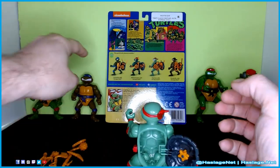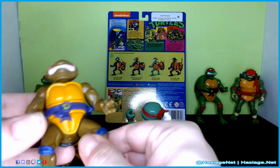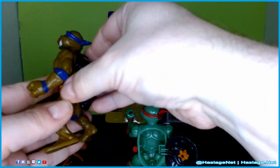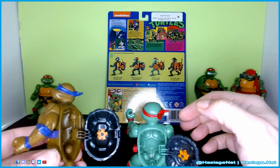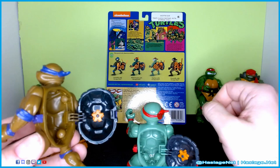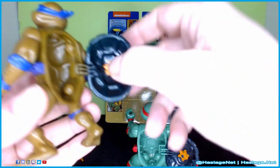As I open up his back here, here is Donatello — this is from the original run back in the 90s. Same gimmick, obviously. And his stars are still there after, what, 30 years? I always keep them in there.